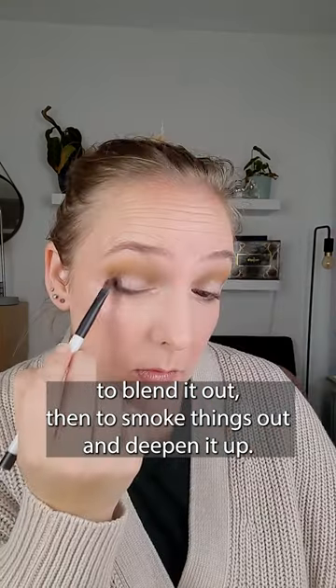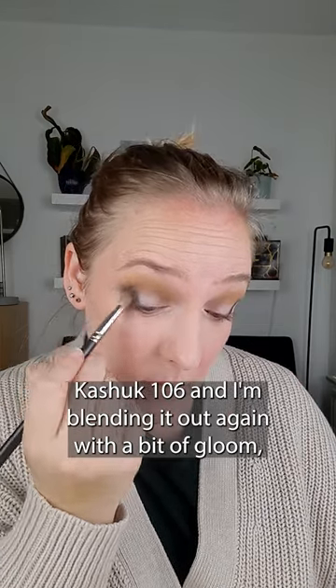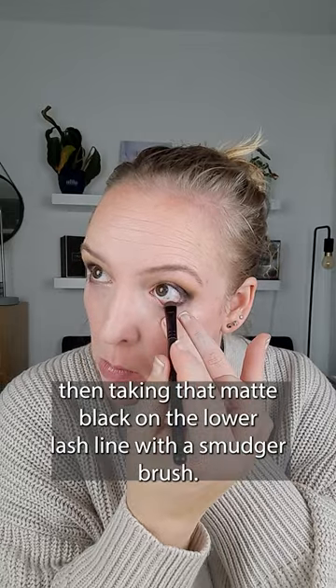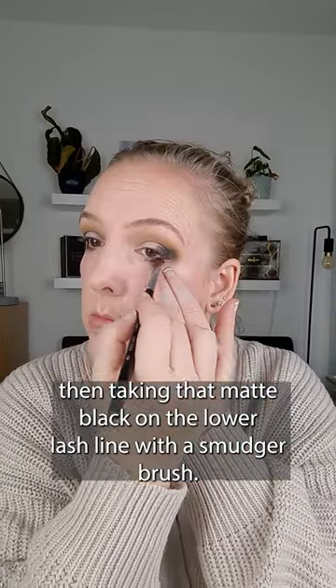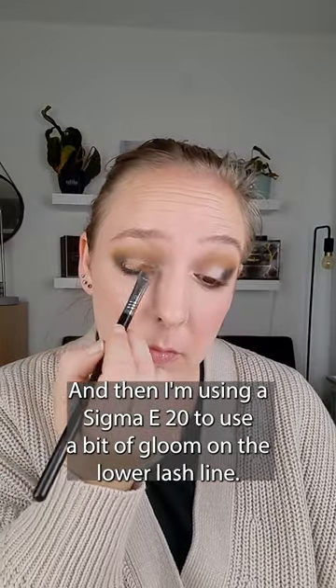Then to smoke things out and deepen it up, I'm using the shade Shadow, which is a matte black on a Sonia Kashuk 106, and I'm blending it out again with a bit of Gloom. Then taking that matte black on the lower lash line with a smudger brush, and then I'm using a Sigma E20 to use a bit of Gloom on the lower lash line.